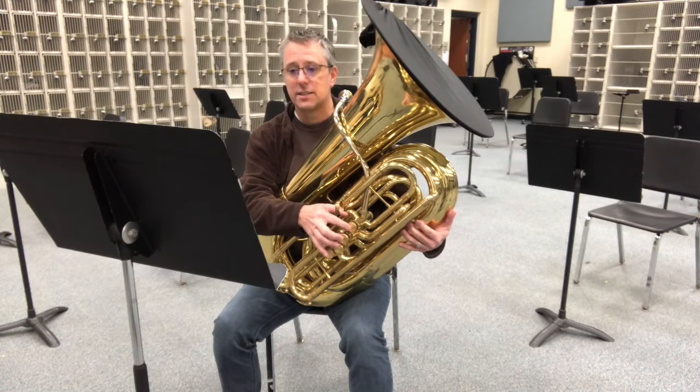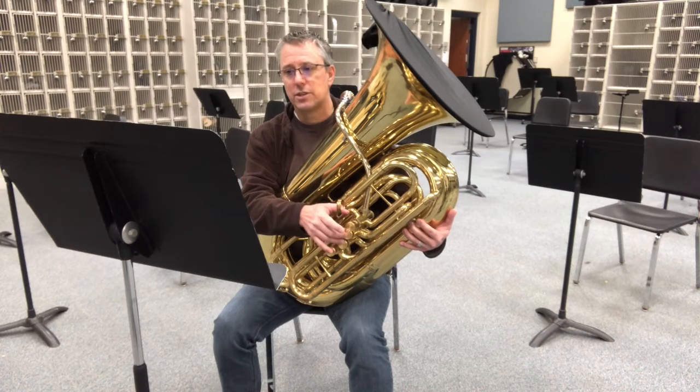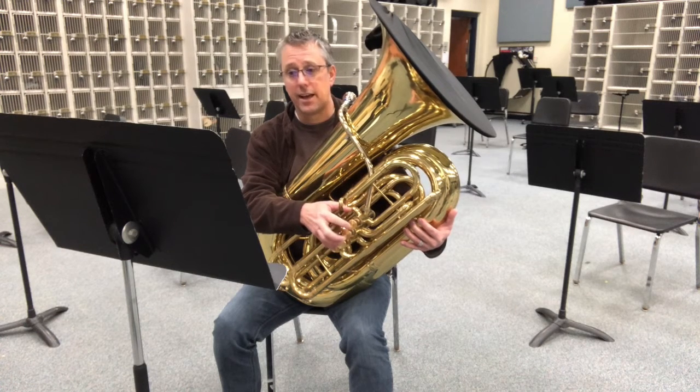D flat, C, C flat, B flat, A, A flat, G, G flat, F, E, E flat, D, D flat, C, C flat, B flat, A, A flat, G, G flat, F.